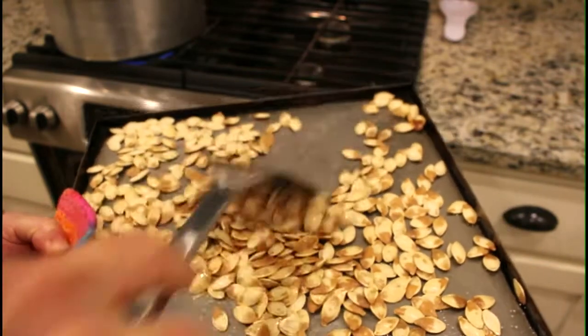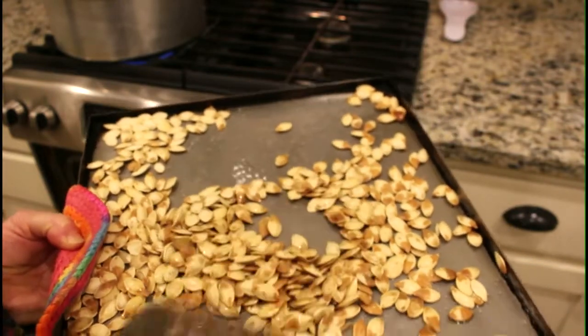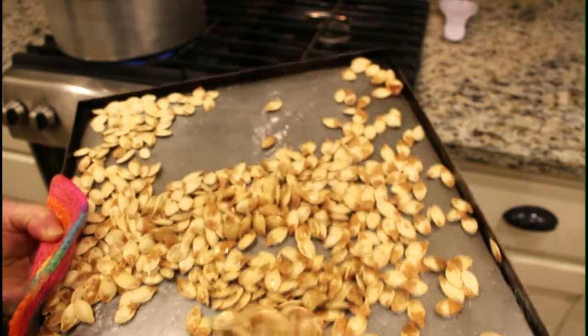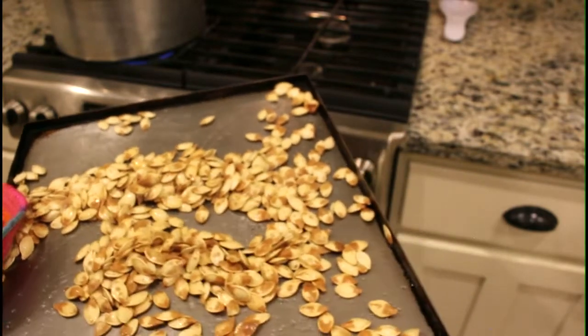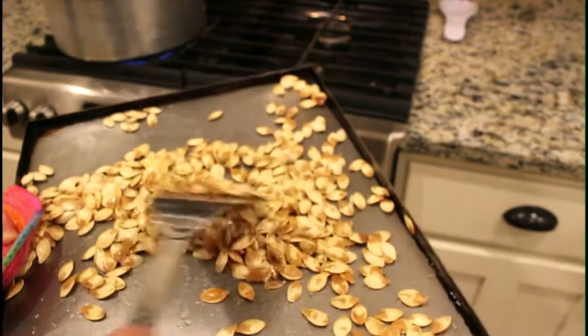We'll let them cool off, then we'll put them in a bowl for delightful snacking. You're going to love these if you give them a try. Thanks for watching Beth's Happy Home.